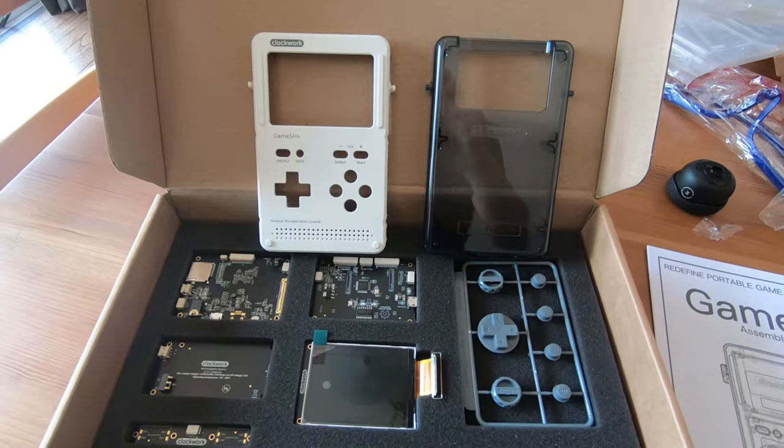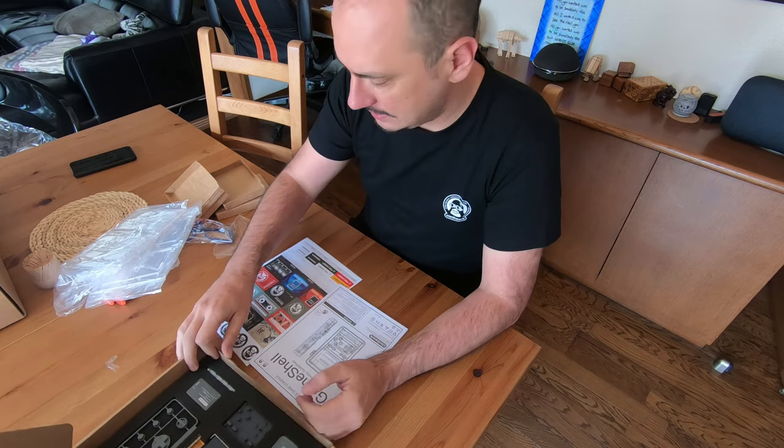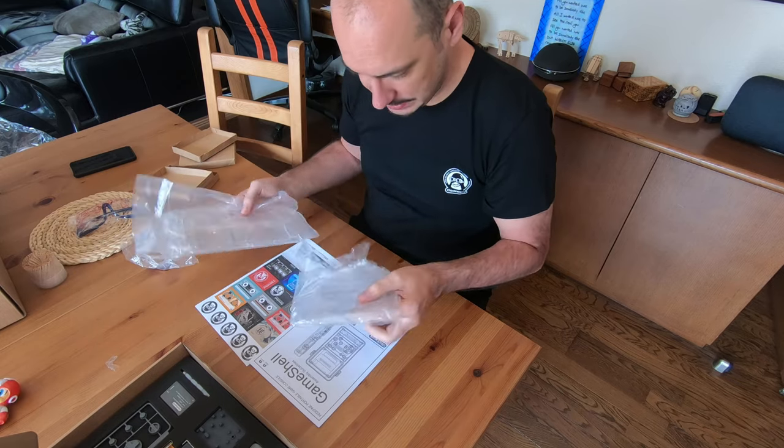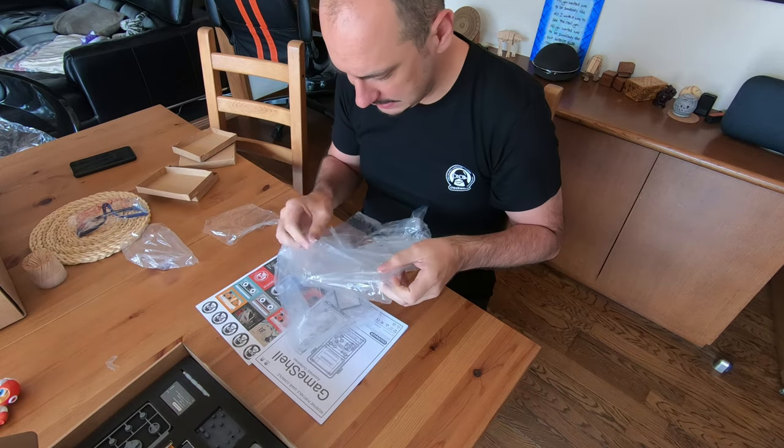I'm gonna do it right now. I'm gonna set up the camera to be able to give you a good angle. I'm gonna sit down and build that thing. All right, I am set up - let's follow the guide to see what we have to do. We have also this plastic thingy here.